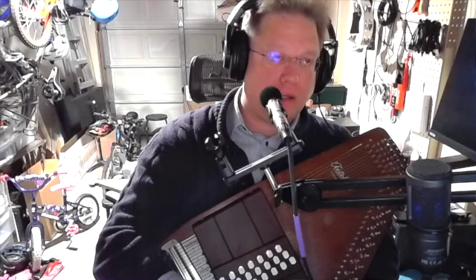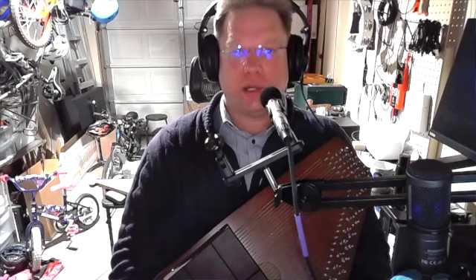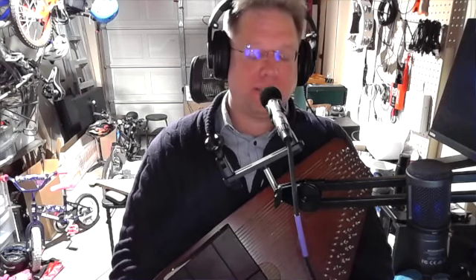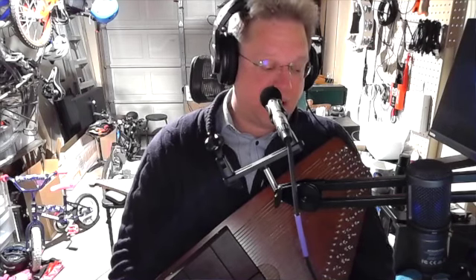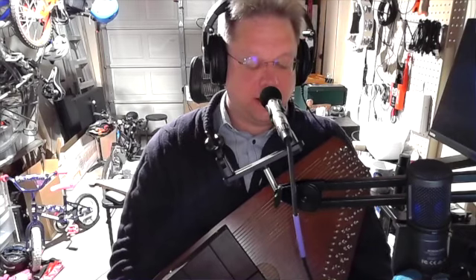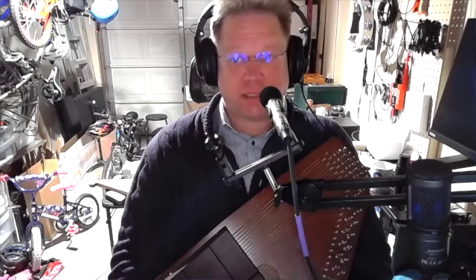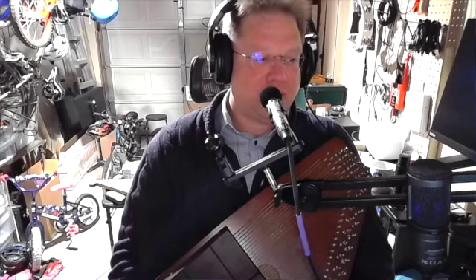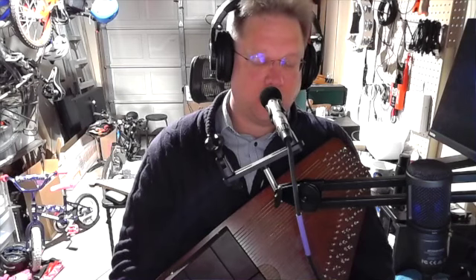I don't really understand the standard setup — the out-of-the-box chord setup for an Oscar Schmidt, and I guess any 21-bar autoharp. I'm not saying it's wrong, I'm not saying it's bad — I'm saying I don't understand it. Part of the reason is that I don't play bluegrass music, I don't play Appalachian roots music.